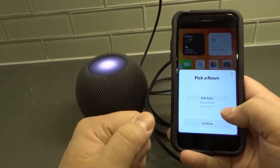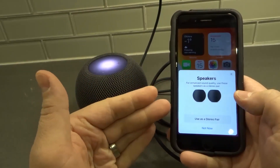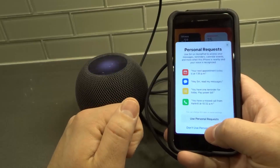It's asking where the HomePod is located — I'm going to put it in the kitchen because that's where we are right now. Then it asks about speakers: do I want to use this as a stereo pair? No, I only have one HomePod Mini, so I'm just going to use it by itself. I'll select Not Now.